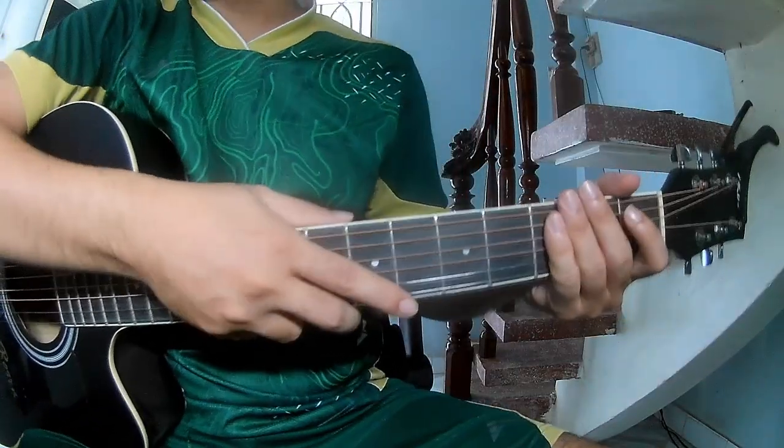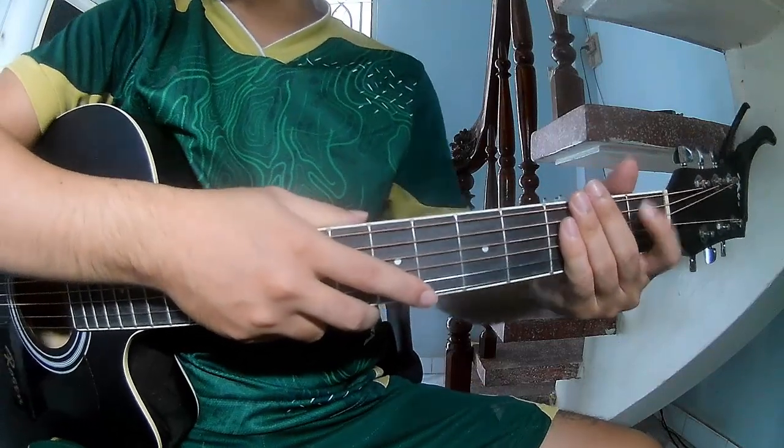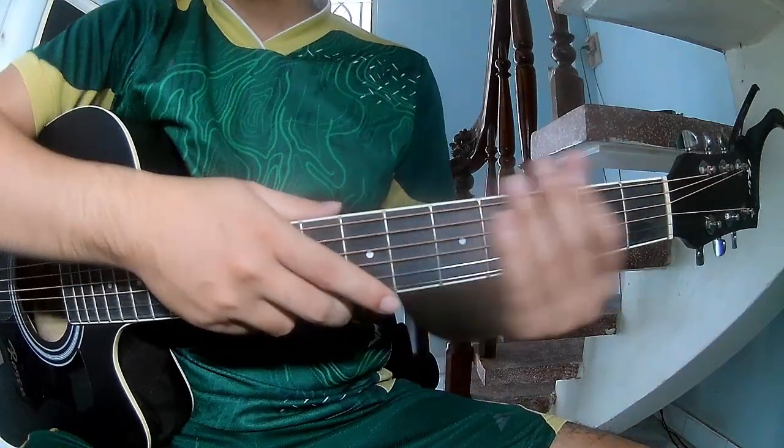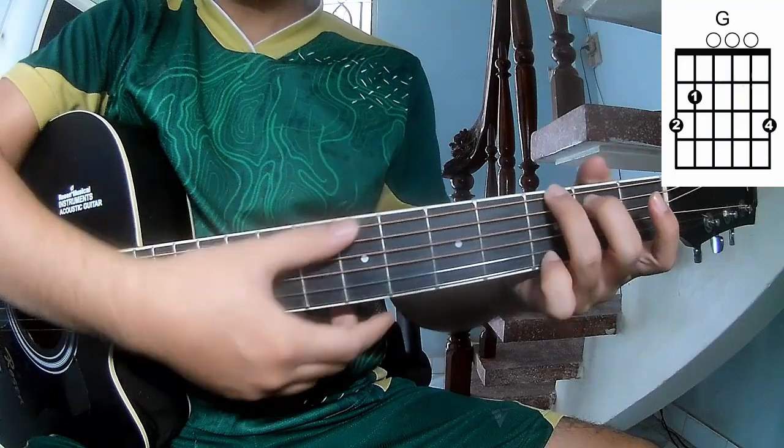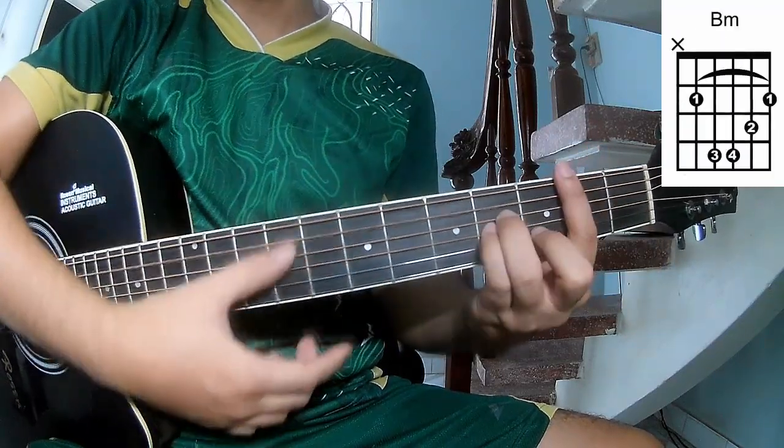Hi everyone, today we will show how to play guitar out on part 3 by playing 1A2 plus doship cable. The chords of this song are G, E, A, N, B, A.